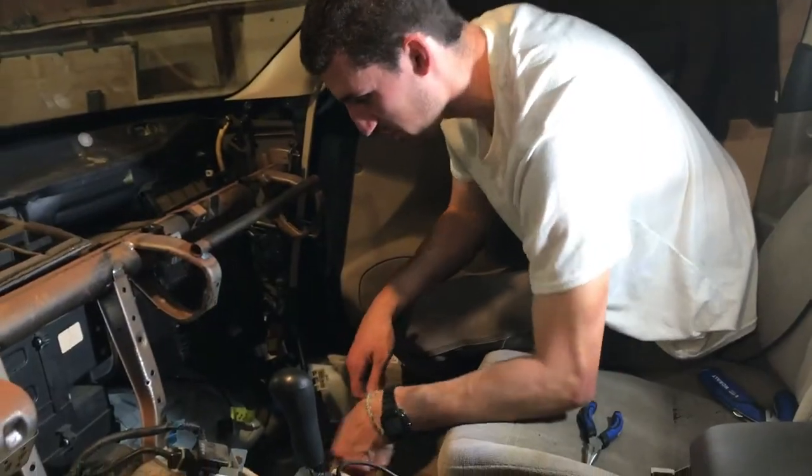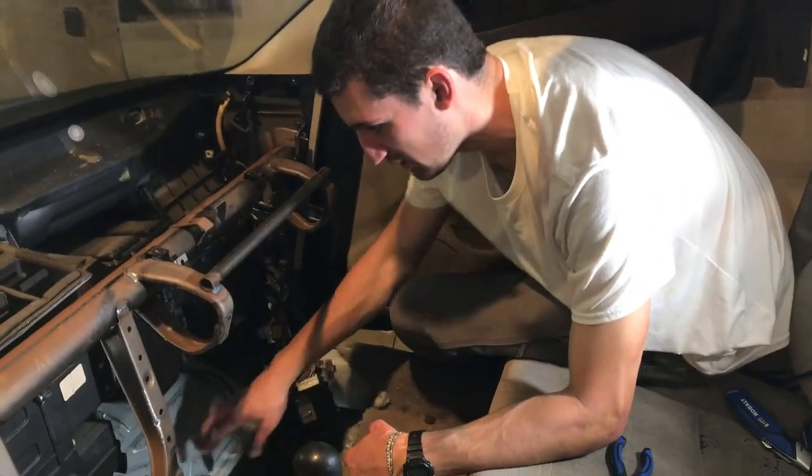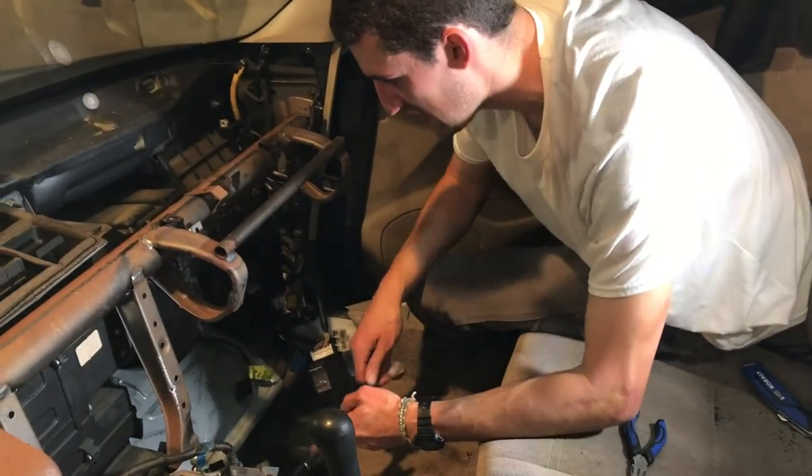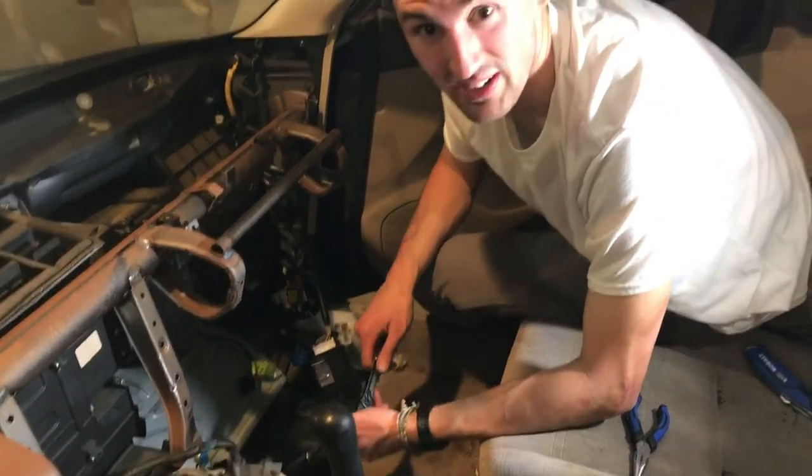We got the carpet out of here — I just cut it out because it makes it easier. Now I've got the kick plate for the ECU under here. I'm going to go ahead and remove these 10 millimeter bolts and I'll be able to access the brain of this thing.